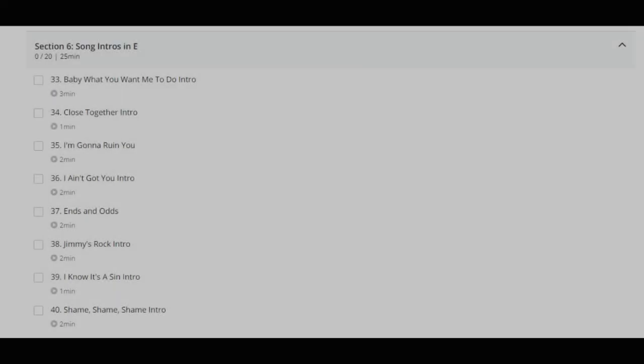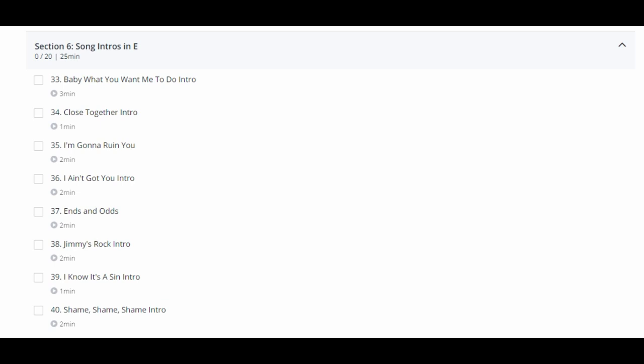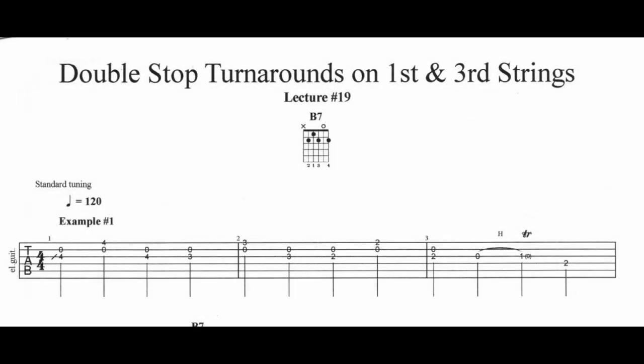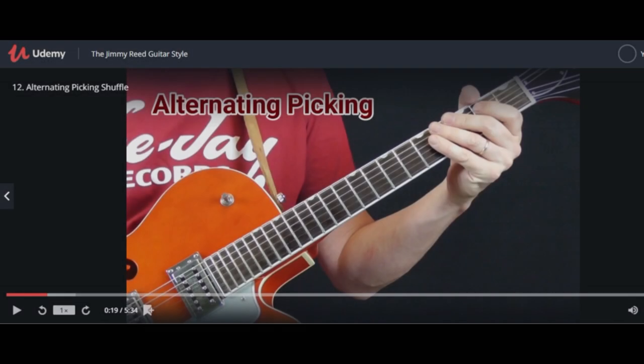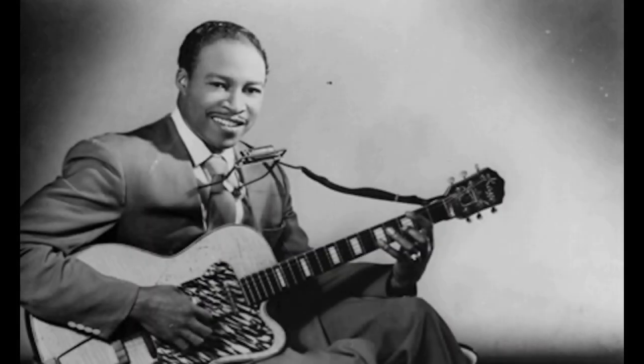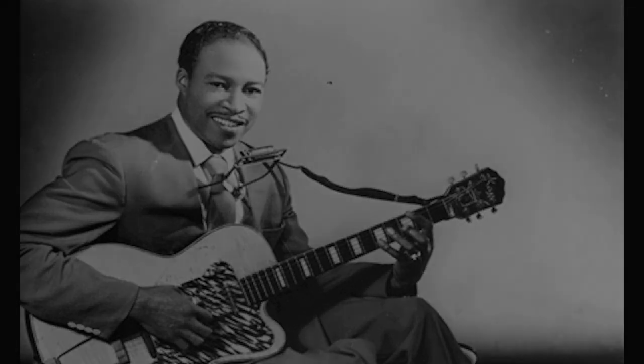I will also show you how to play the introductions for 19 different Jimmy Reid tunes and three complete solos. Tabs are included for every lecture. The ideal student for this course is anyone who loves the music of Jimmy Reid and wants to be able to play it on the guitar. This includes beginners, those just getting into traditional blues guitar, and more advanced players.